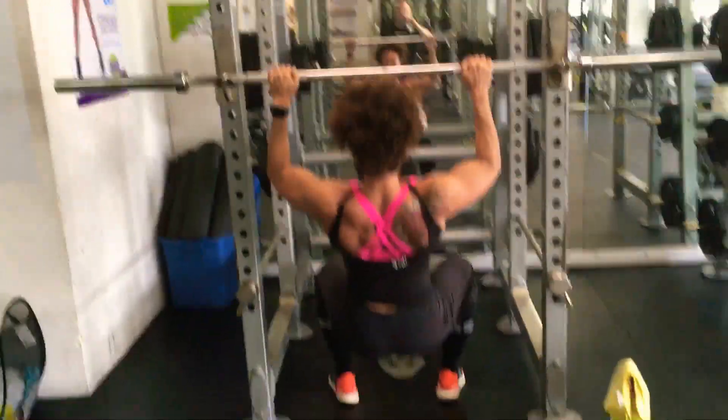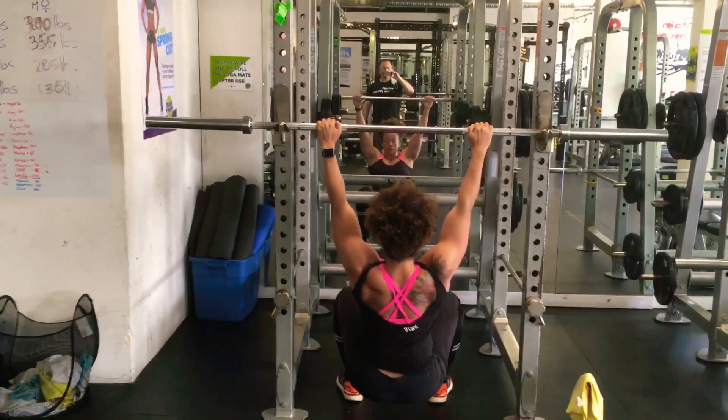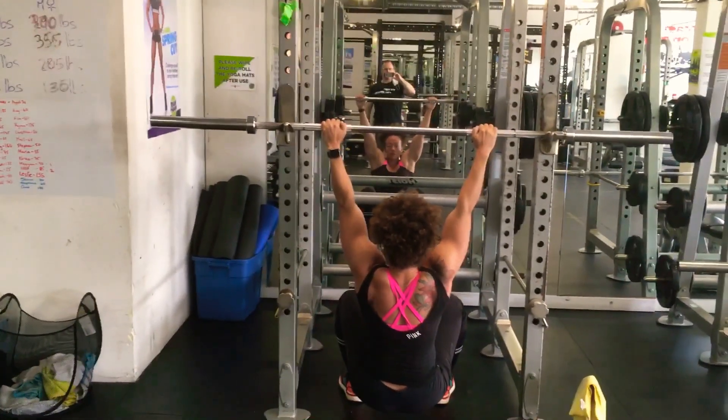Notice as she pulls, we're going to see a downward rotation of the shoulder blades — the shoulder blades come down and together.